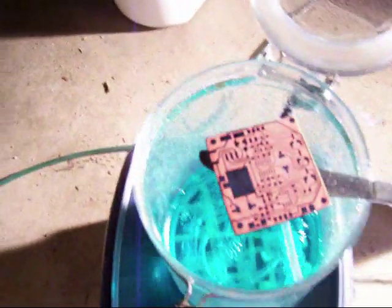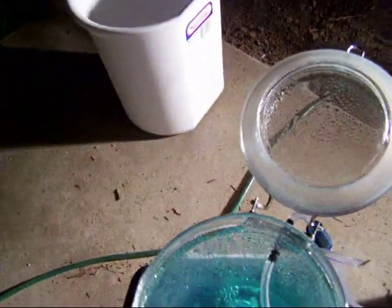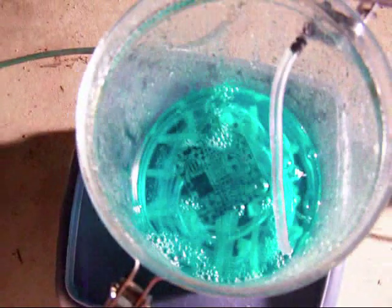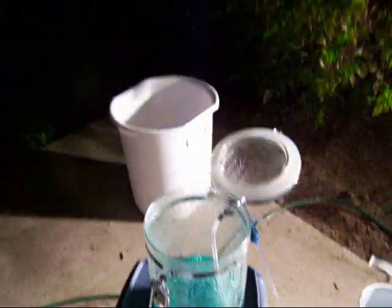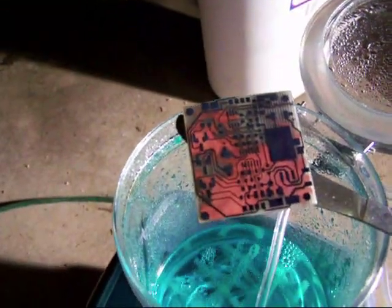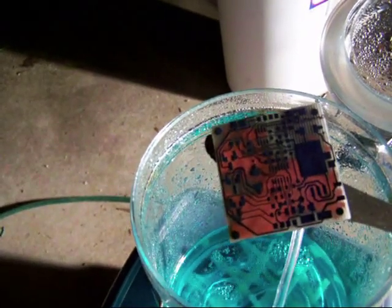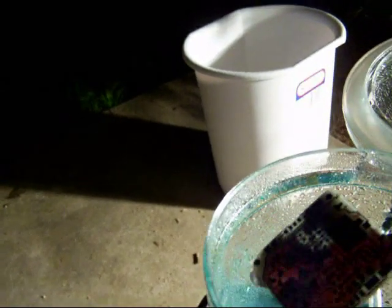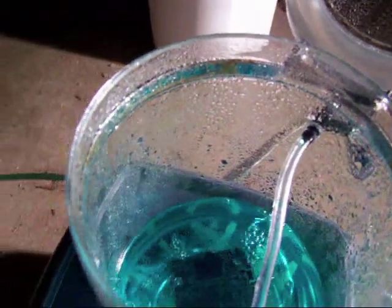I had to re-energize it with a little hydrogen peroxide — doesn't take much. This bubbler has been running for several hours, even before I started. At 42 minutes, look at that — it is working, just slower than I thought it should be. But a slow etch is a good etch: it means the traces will be wider and the etch won't be eating up underneath them. As they etch down they also etch outward, and outward is not good.